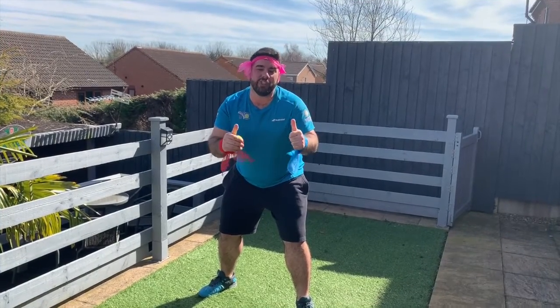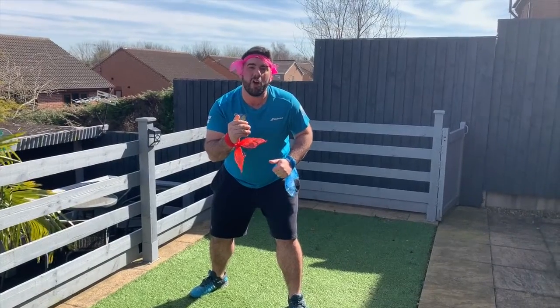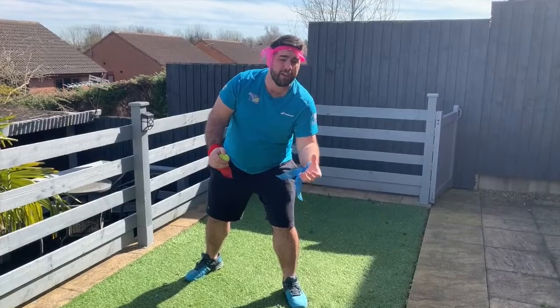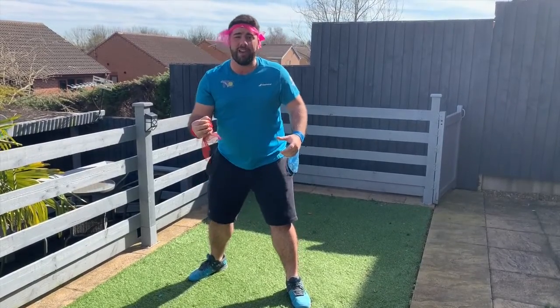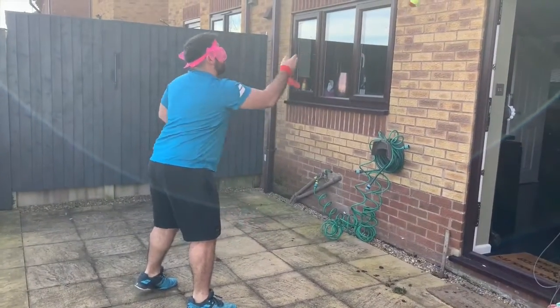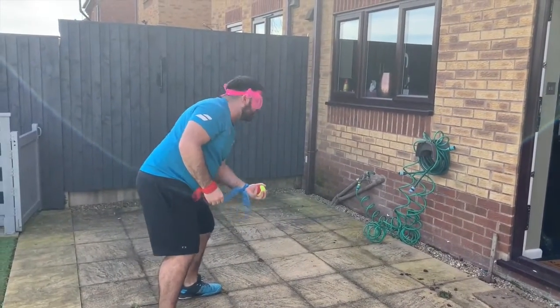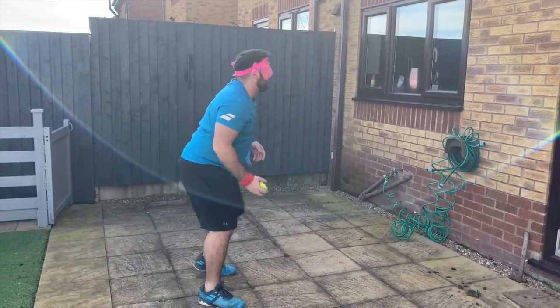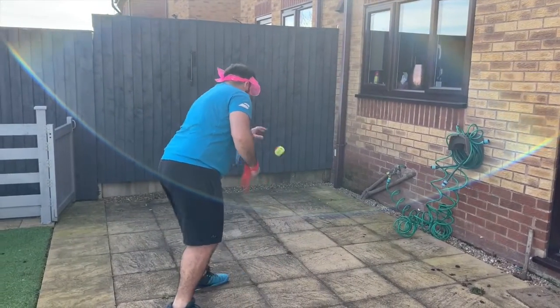Welcome back everyone, great job! So now I'm going to make it a little bit harder. We're going to throw the ball with the red hand and catch with the blue hand, or throw with the blue hand and catch with the red hand. Ready — off you go. Throw with the red hand, bounce, catch with the blue hand. Throw with the blue hand, bounce, catch with the red hand. Do that four times.